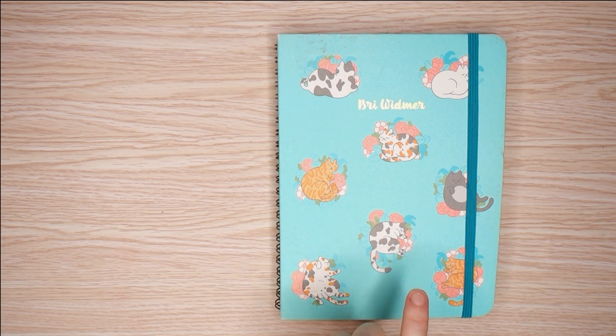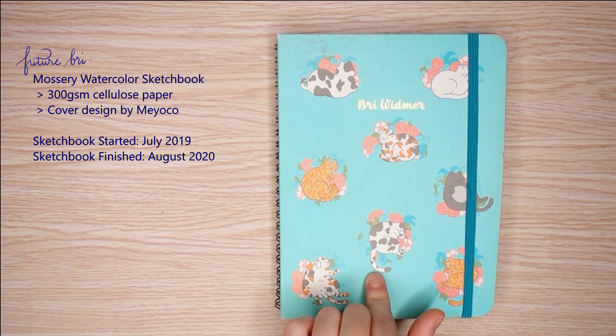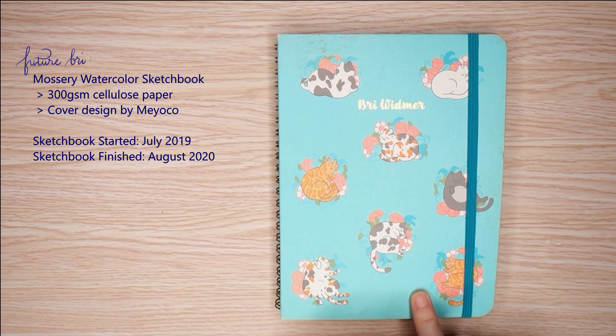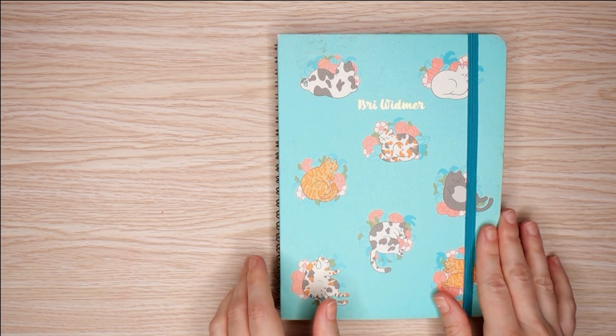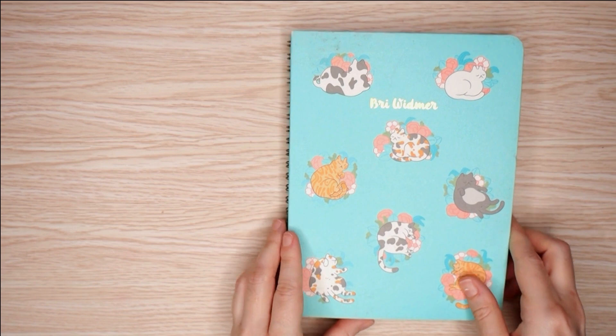This one, like the prior one, is also the watercolor paper — not the mixed media paper, but also not the cotton watercolor paper. This is just the cellulose paper. And this cover is the Mayoko cover with the cats. I mean, you could see that, but I'm just going to point out the obvious.